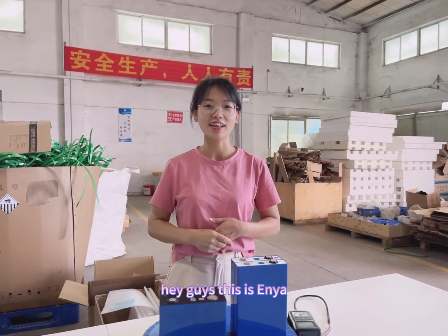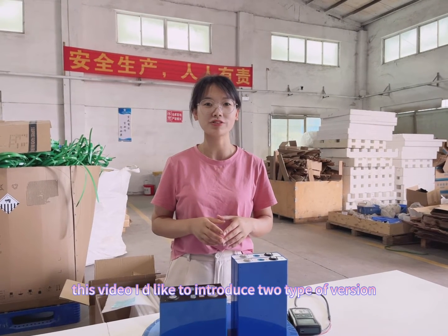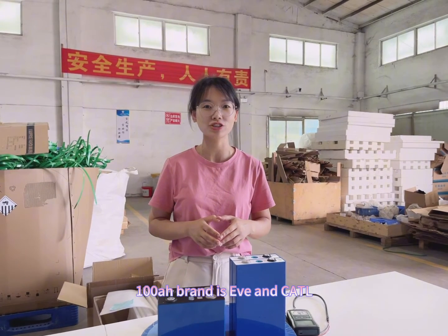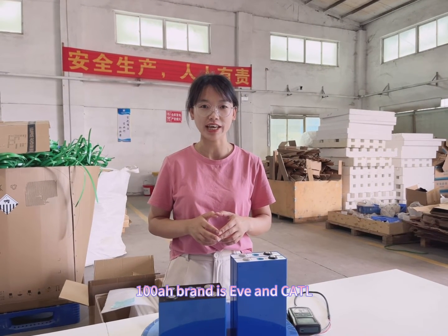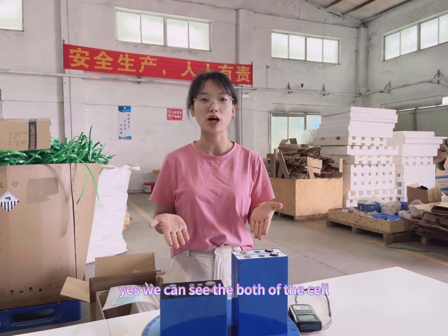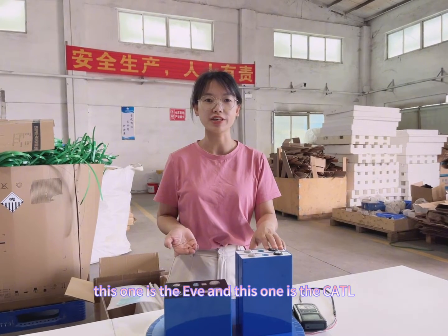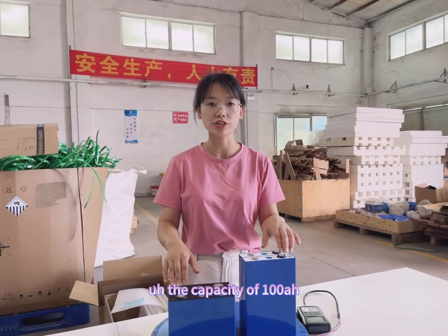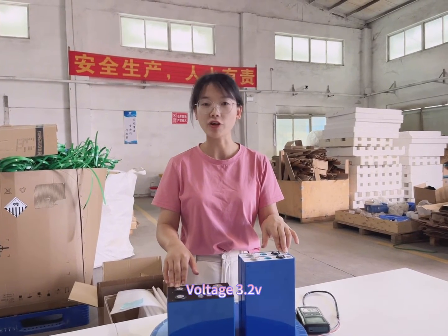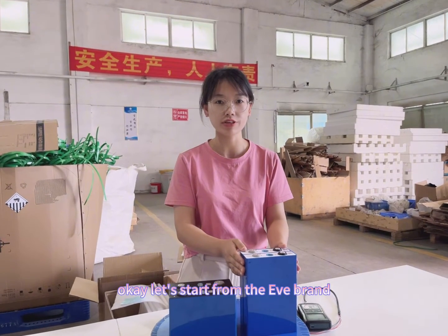Hi guys, this is Anyang. In this video, I would like to introduce two types of lithium-ion batteries with 100 Ah. The brand is EVE and the other is CATL. You can see them here — this one is EVE and this one is CATL. The capacity is all 100 Ah. The nominal voltage is 3.25V. Let's begin from the EVE brand.